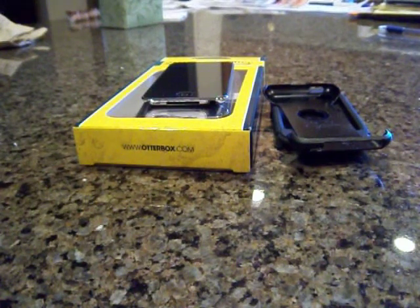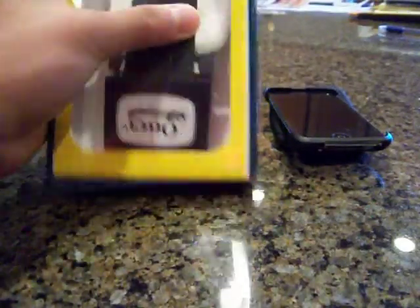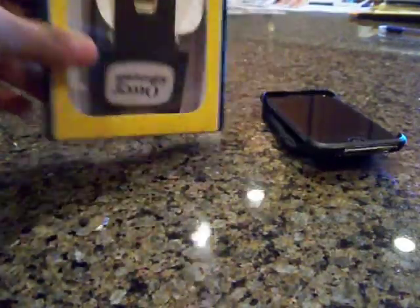Hey YouTube, what is up — the Captain of Tech here — and we will bring you a review of the OtterBox Commuter Series for the iPod Touch fourth generation. As you can see, I have already unboxed this and the link to the unboxing will be down below as always.